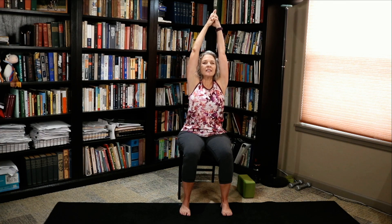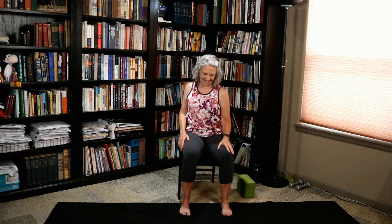One more — lengthen, lengthen, lengthen. And bring those hands down. Roll one shoulder at a time. And reverse it.